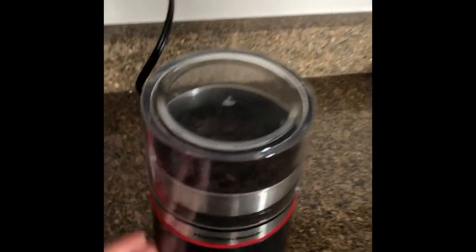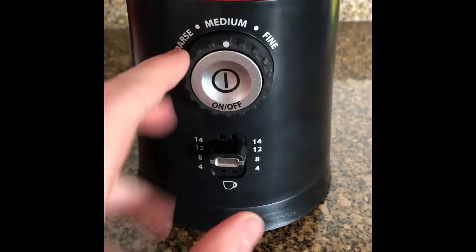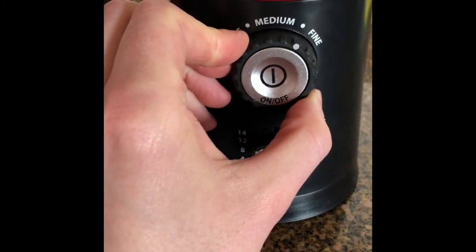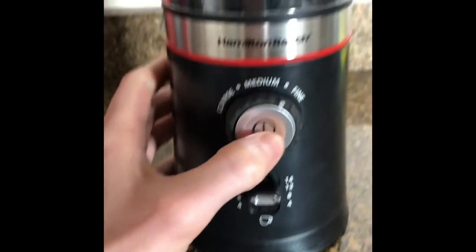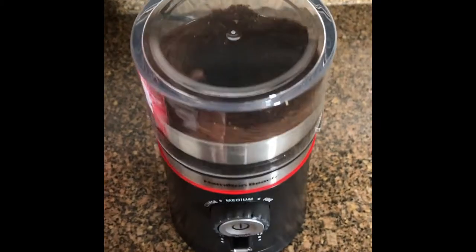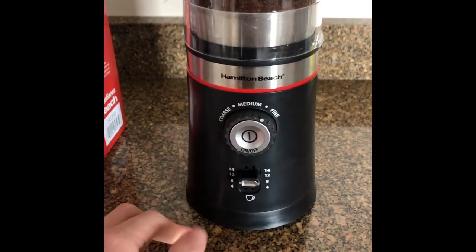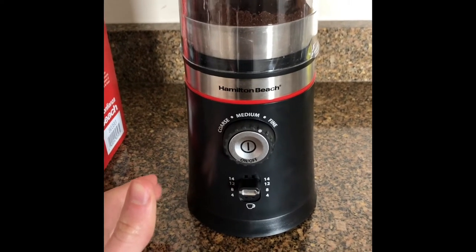Okay, so we're ready to rock and roll. We're at the 12-cup setting, and I love that I can do coarse, medium, or fine. It looks like you can even do in-between settings, like a medium-fine. Let's do that actually. You don't have to hold it down like I did with the Bodum — just one press and it does it for you. I don't know how long it's gonna take; my first time using it and I'm super stoked.